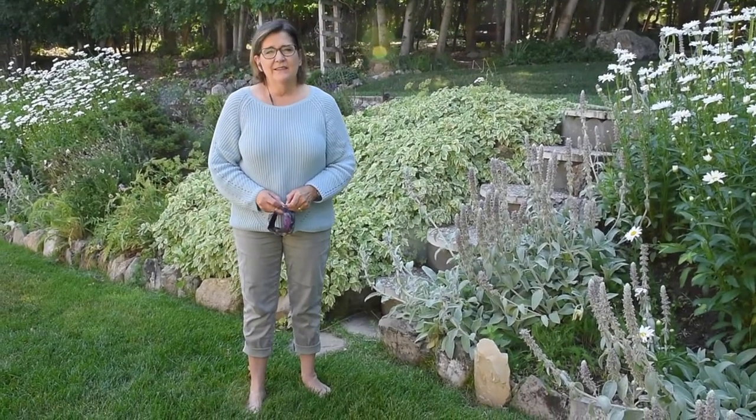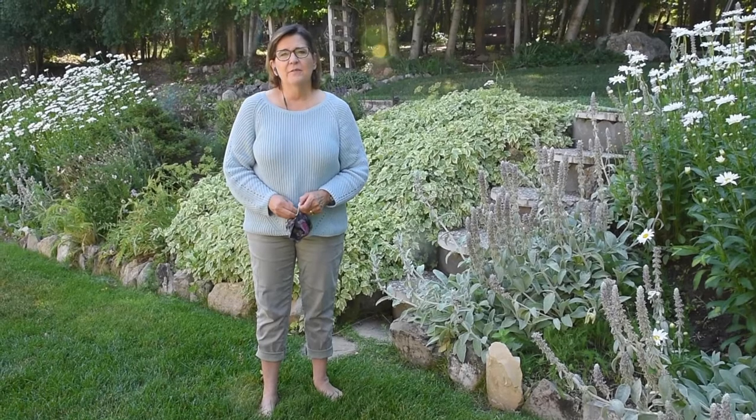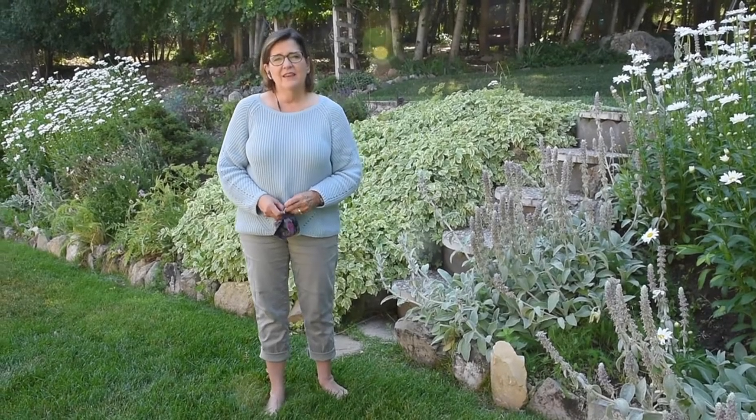Hi, my name is Sharon Appotion Wright, and I have been asked to teach a class on how do I get from there to here, which is how to take your photographs and turn them into quilts.